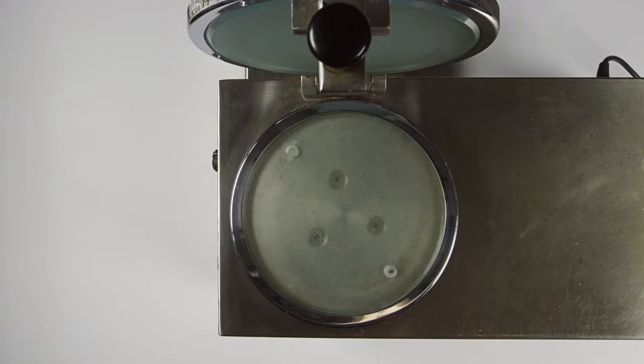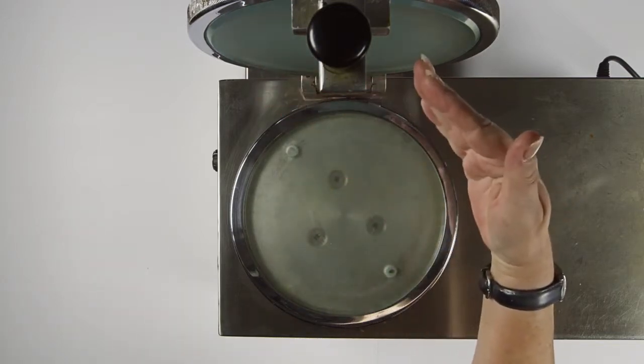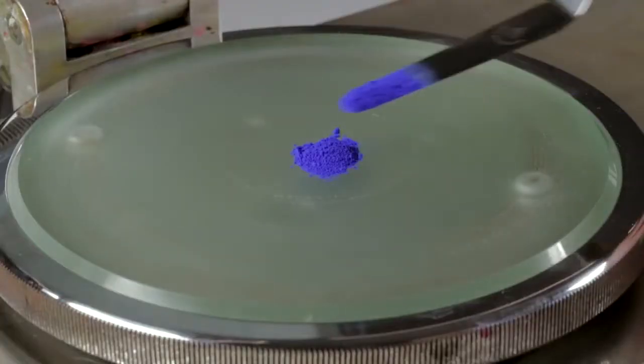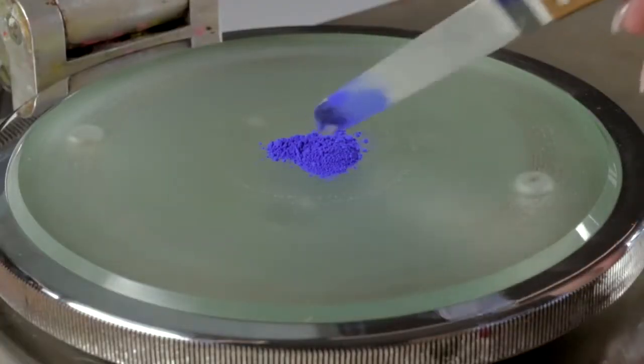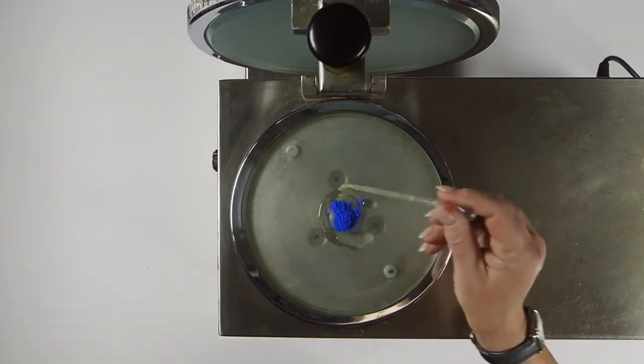This muller machine replicates, in a simplified manner, the milling process in our factory. It consists of two ground glass plates — the bottom plate rotates at a constant speed whilst the top plate remains static. A designated amount of pigment is placed on the bottom plate and a measured amount of solution of gum arabic is added to wet out the pigment.